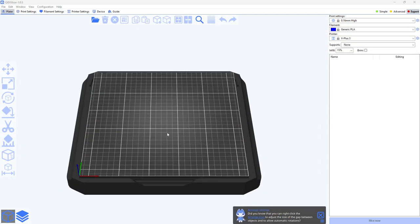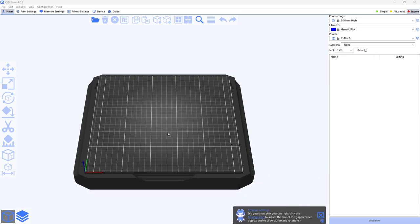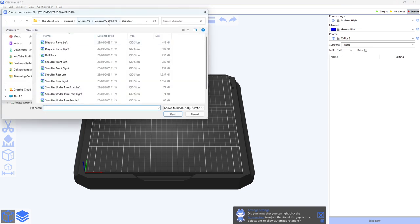This is what the Kiddy Slicer looks like — I can zoom in and out of the build plate, and it's all set up already for my printer, the X Plus 3, because all the Kiddy printers are pre-programmed into it. I'm going to show you the face plate I made for Vincent, so I'm inputting the file — the head version 2.